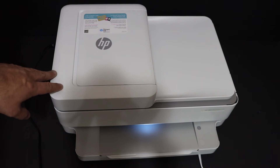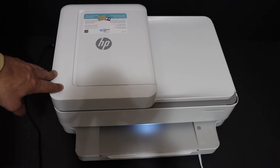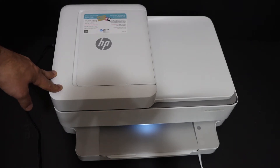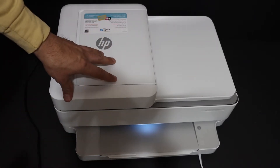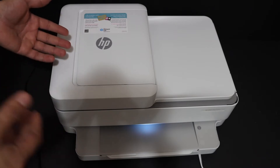Today's video is regarding the HP NY Pro 6432 all-in-one printer. I will show you how to connect it with the home or office Wi-Fi network and do its Wi-Fi setup so that we can do wireless printing and scanning.